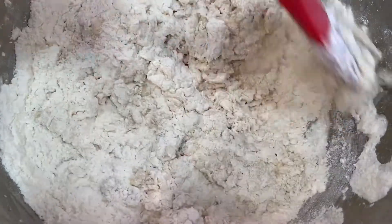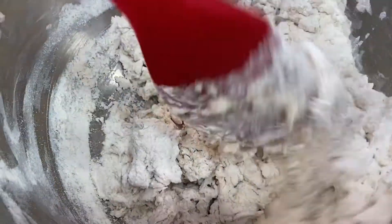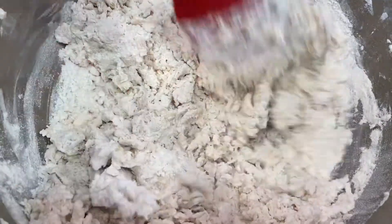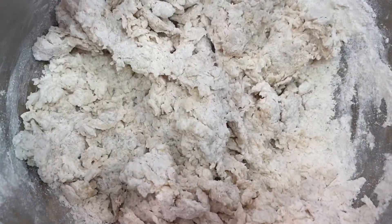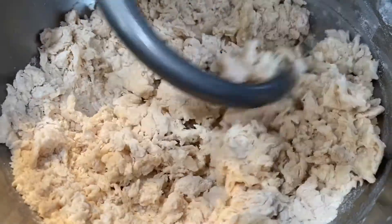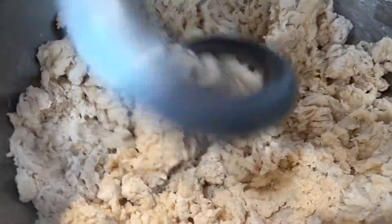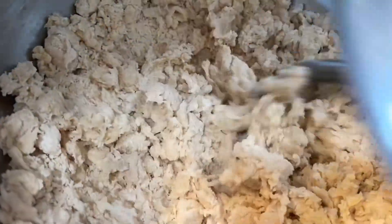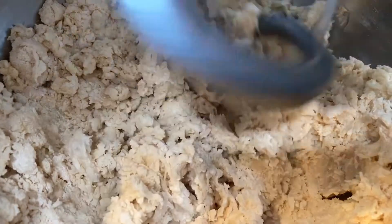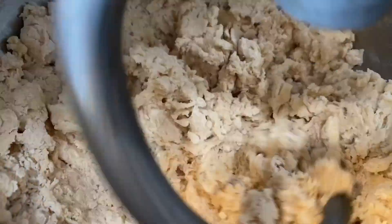After everything is combined, I'm going to start making the dough in my stand mixer. If you guys do not have a stand mixer, you can definitely do this by hand or with a spoon. If the dough feels a bit dry, you can add two to three tablespoons of warm water.